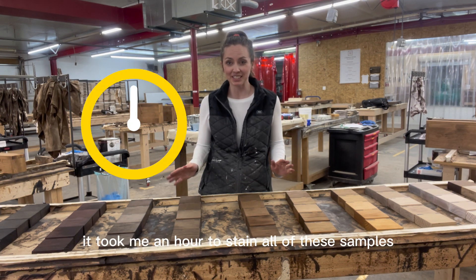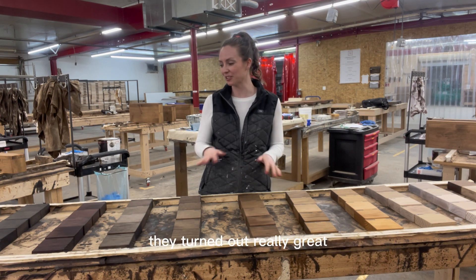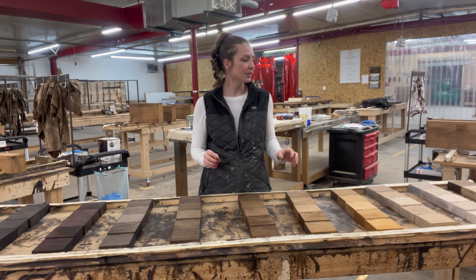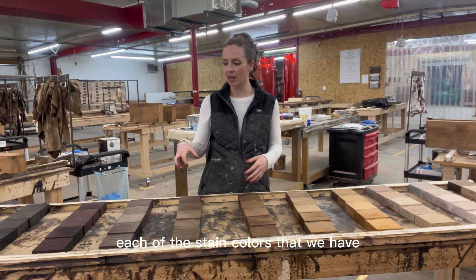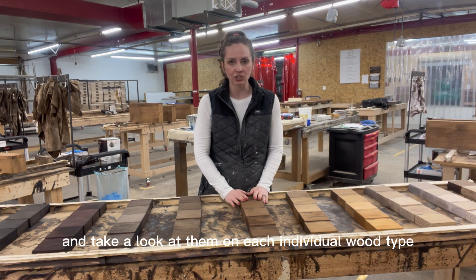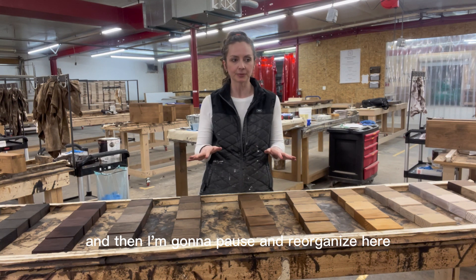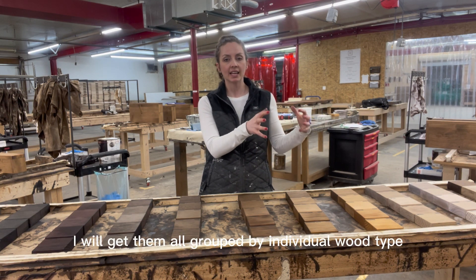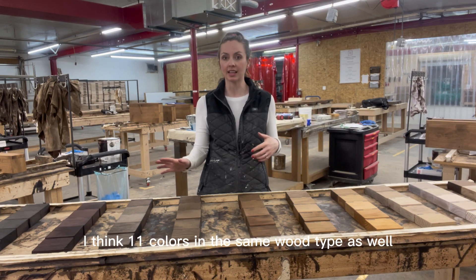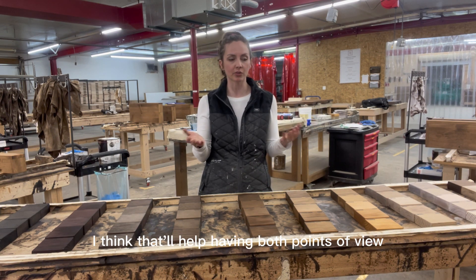It took me an hour to stain all of these samples, but they turned out really great. I know you can't really see them well from there, so I'm going to walk you through each of these stain colors and take a look at them on each individual wood type. Then I'm going to pause and reorganize — I'll get them all grouped by individual wood type so you can see all 11 colors in the same wood type as well. I think that'll help having both points of view.